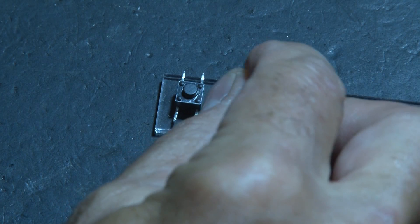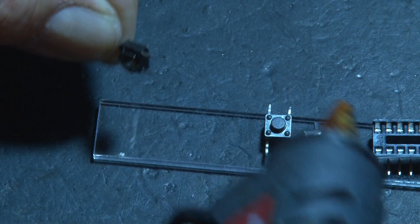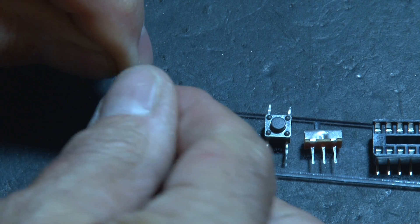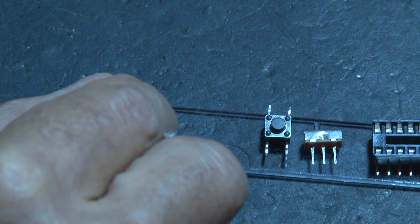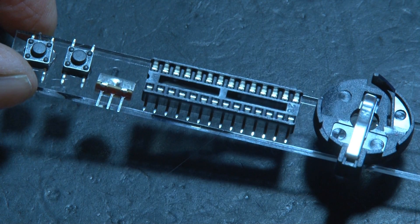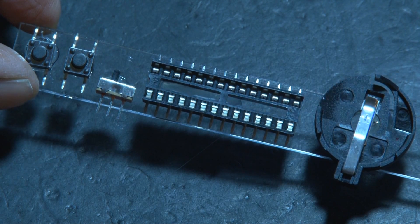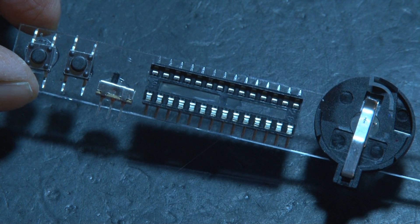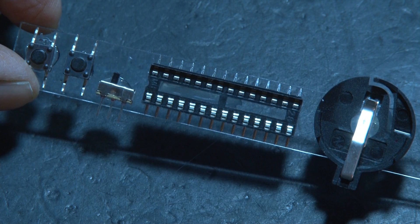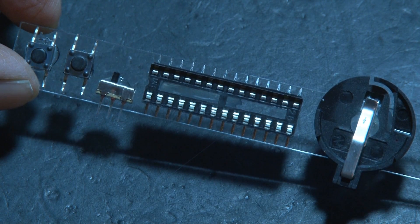Now it's time to lay those components out on the acrylic strip and hot glue them in place. The two momentary switches will be first, and those will be together, followed by our little power switch right next to the momentary switches, followed by the holder right next to that. The button cell battery holder will also go on the strip — those leads don't need to be flattened because it just straddles the strip, so glue that in place.